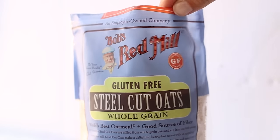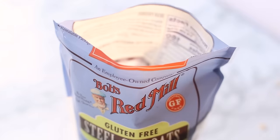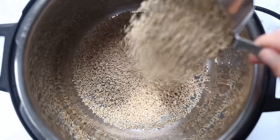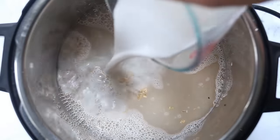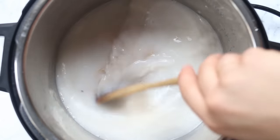I'm going to first show you how to cook the steel cut oats. We're going to use Bob's Red Mill gluten-free steel cut oats — make sure you're using the regular ones, not the quick cooking ones. We're going to add two full cups into our Instant Pot, followed by some water, and my trick is to also add in some almond milk — it makes it super creamy. Then we add a pinch of salt, which really helps bring out the flavor, and stir it all together.